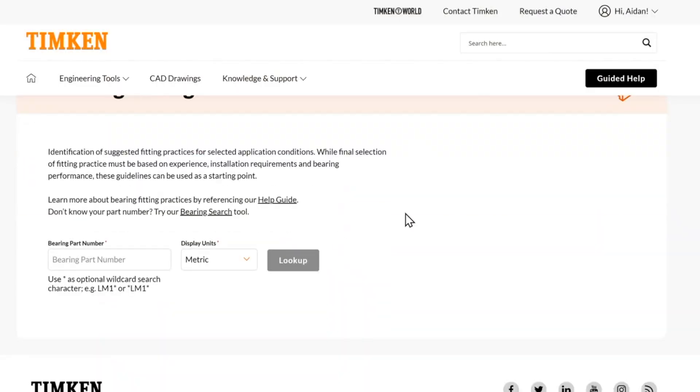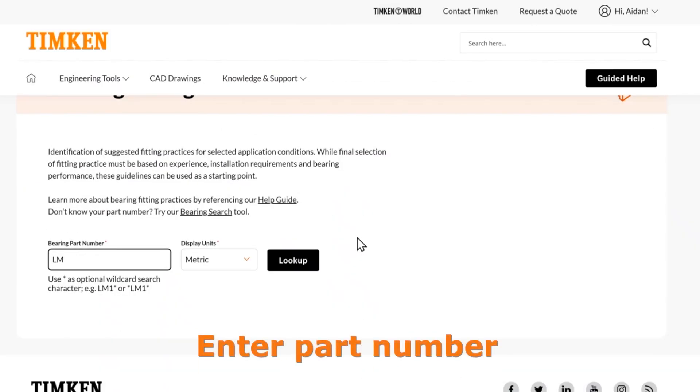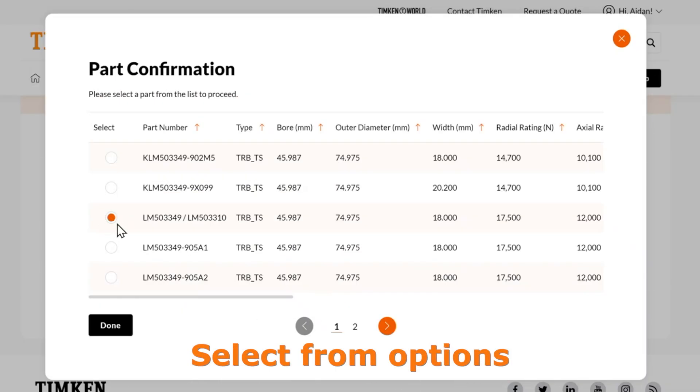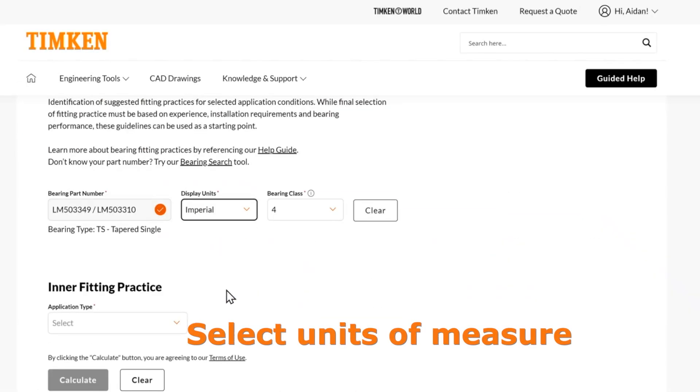So for the bearing fitting practice, all you're going to start with is part search. You can type in whatever part you want. For this example, we'll use the LM503-349. And then we have several options here — I'm just going to use this one. And then I'm going to switch to Imperial Units.